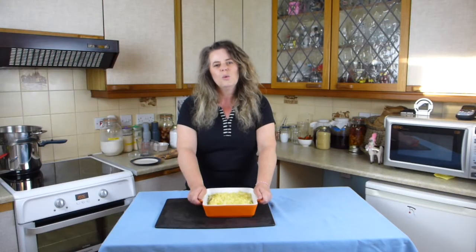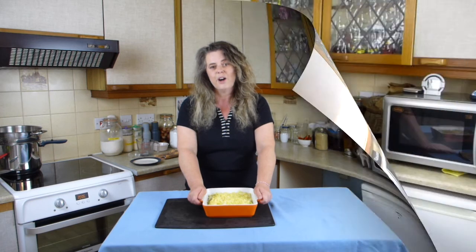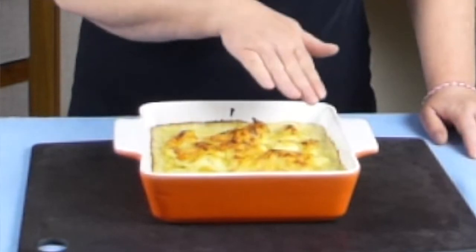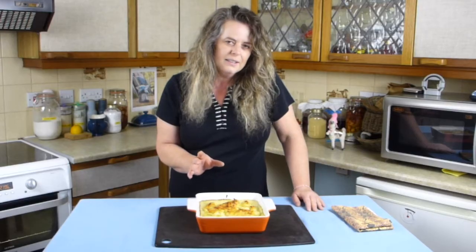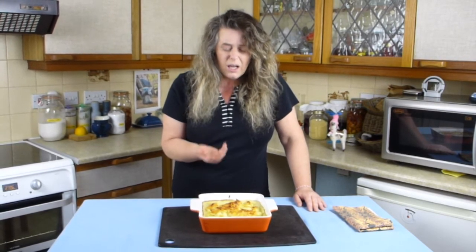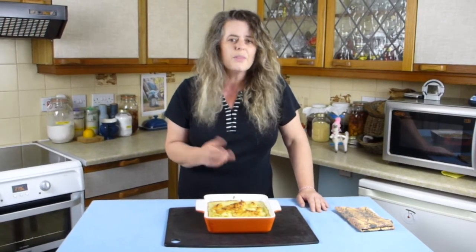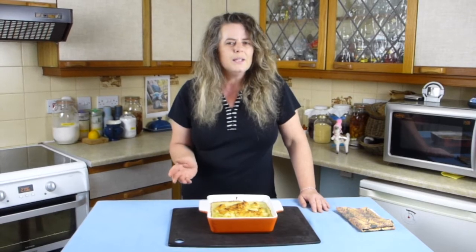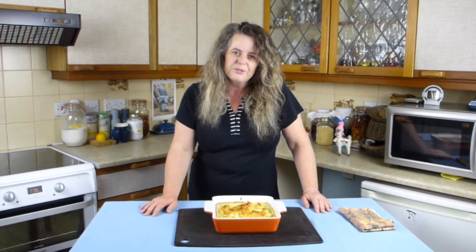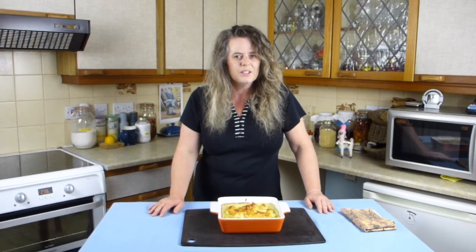Pop this in the oven at 190 degrees centigrade, 170 in a fan oven or gas mark five. I've just taken the cauliflower cheese out of the oven and it's lovely and brown and still bubbling. Leave it to stand a little bit because it's way too hot to serve, and that will just lift the aromas — it smells absolutely fantastic. The nutmeg really lifts this dish, but that's an option. I'll show you a plated-up version paired with a couscous dish in another video.